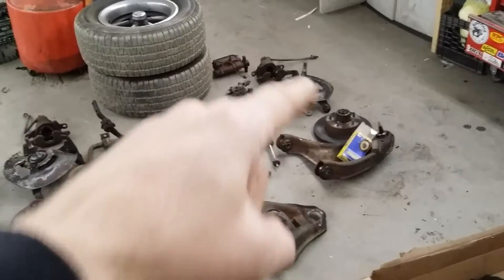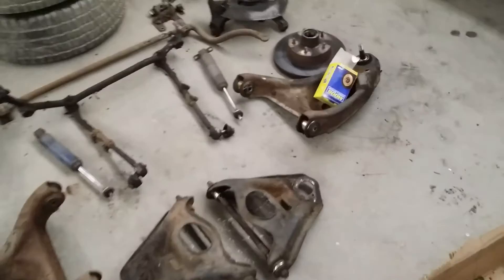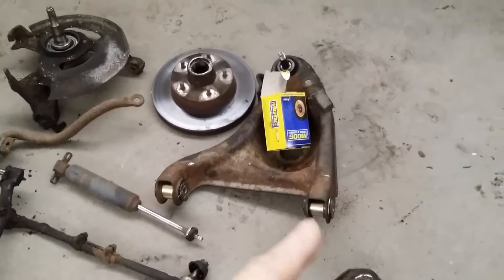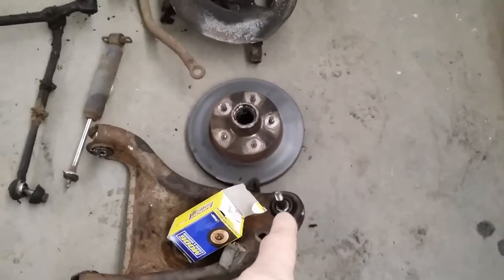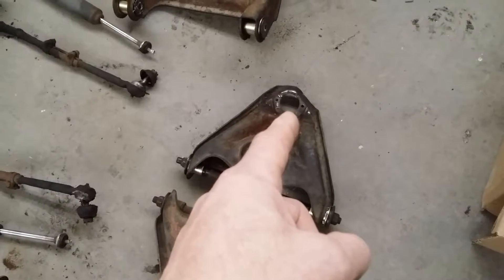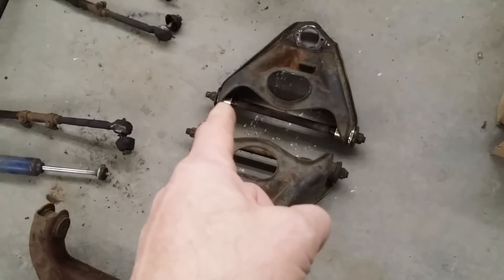We started replacing everything. As you can see, on this lower control arm we got the new bushings in — we used all urethane so it'll handle a little better and they last a lot longer. We got the new lower ball joint in, just got to put the boot on it. On the upper control arm, we cut out all the old rivets and took out the old upper ball joint. We put in the new upper control arm bushings, again urethane.